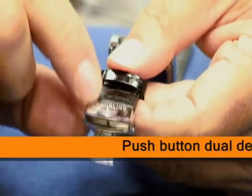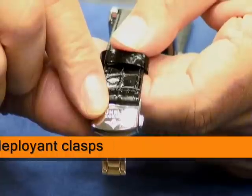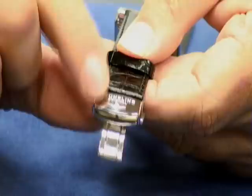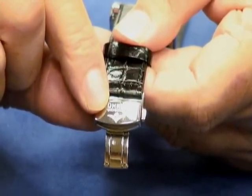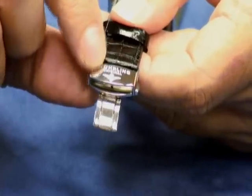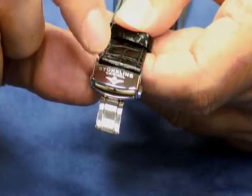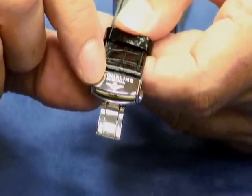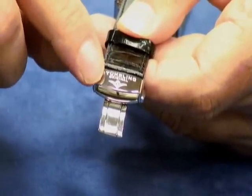A lot of times customers are not familiar with how to use these because they've never seen them before. Usually in the watch industry, until the last few years, you wouldn't find a push-button dual-deploying clasp on a timepiece that sold for under $1,000. But things have changed and now we're putting them on everything we can. They're really nice to have because they do extend the life expectancy of the leather — you don't have the constant bending and folding of the leather. But it is a little tricky the first time.